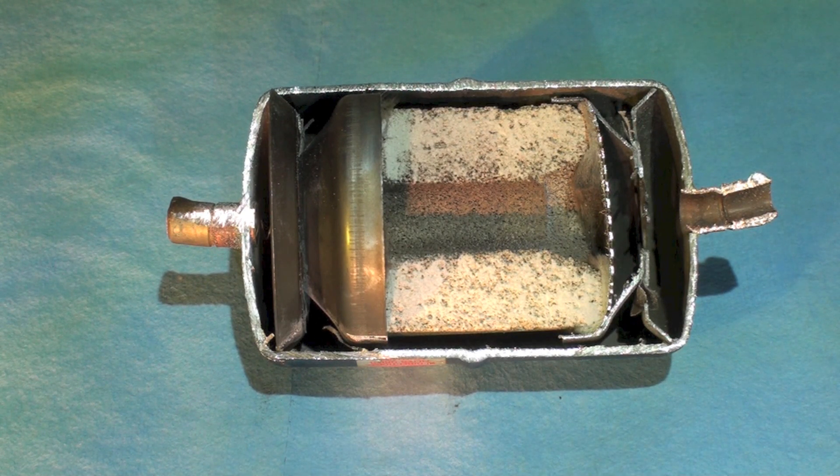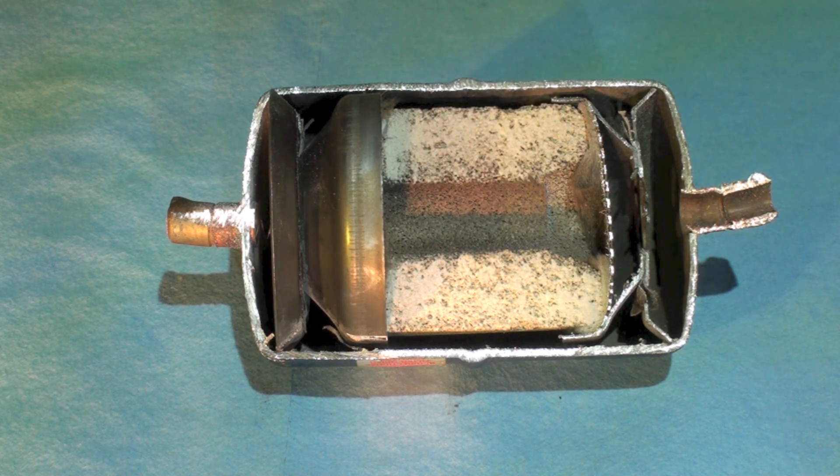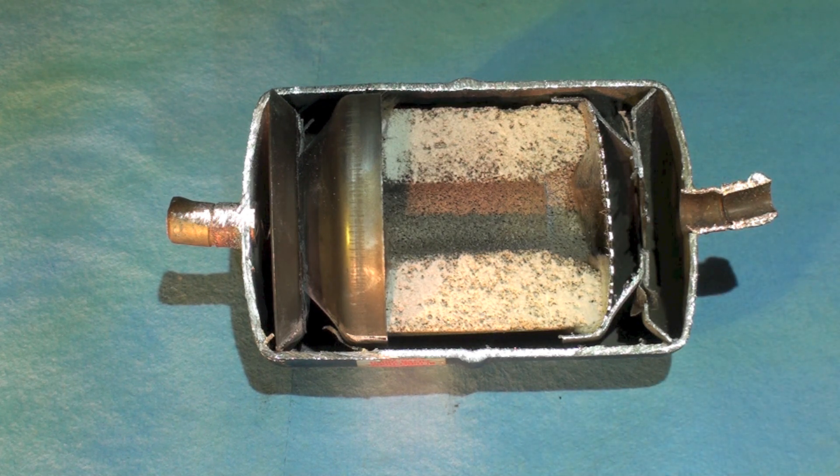Let's take a look at a few of the components here. This is the desiccant block — that is a material that will absorb moisture. It's also got a base in it that'll neutralize any acids in the system, and it also acts as a filter. The heat pump dryer has to have some valves in it because of the reversing flow.